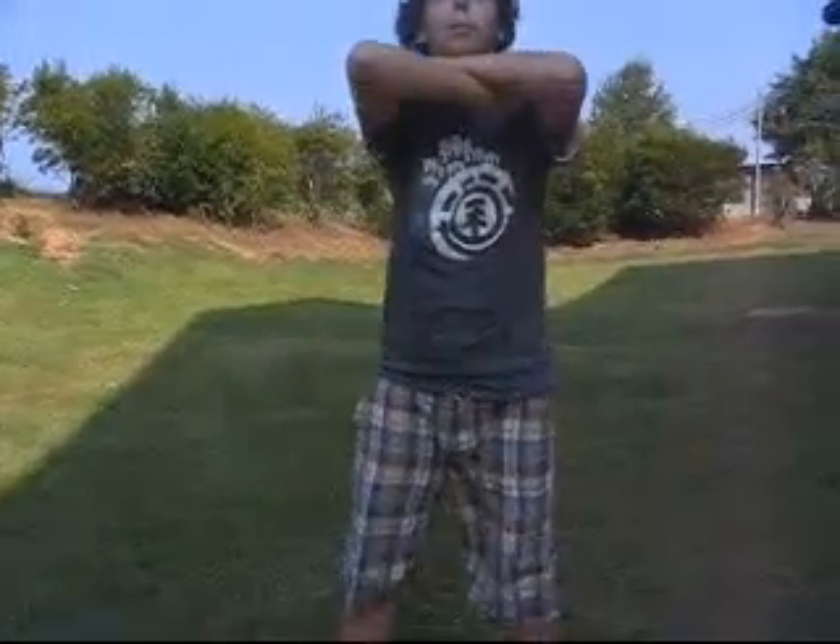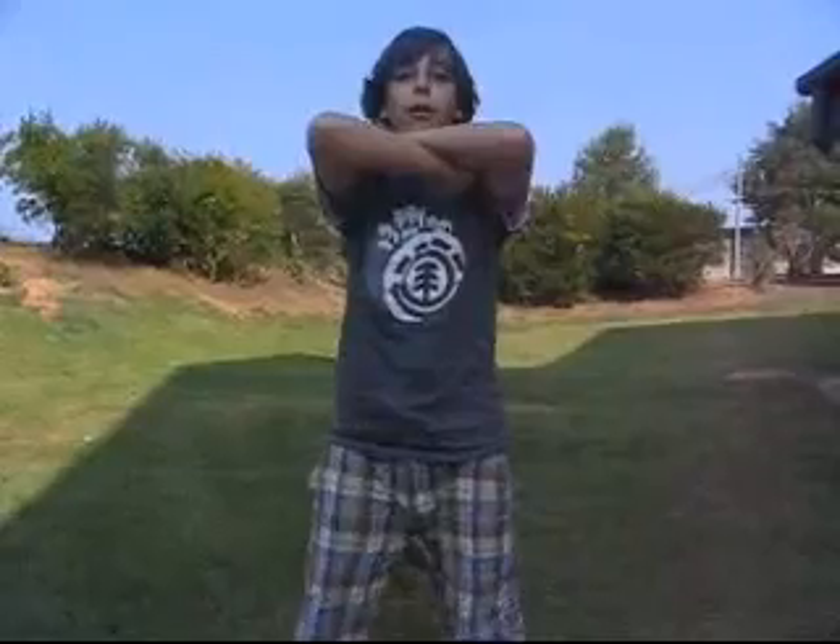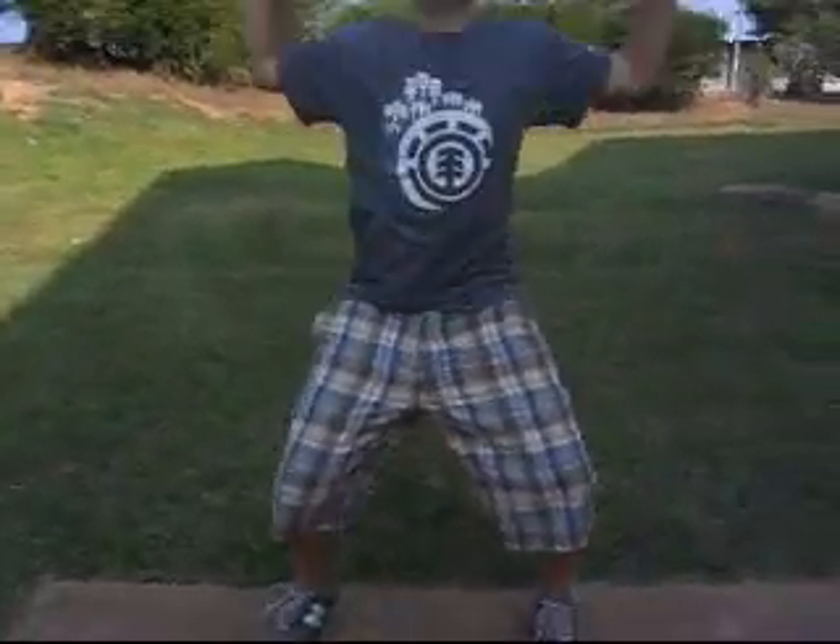This is squats. You can put your arms on your head or across your chest. Then you go, you bend down, you come back up. Go lower, come back up. Or you go like this — go down and go back up.